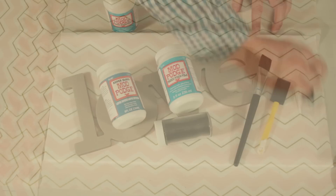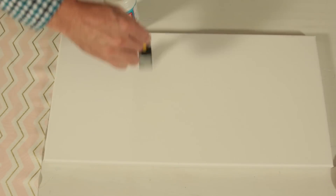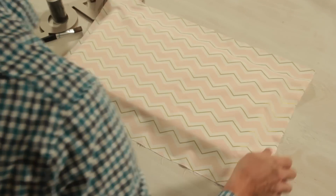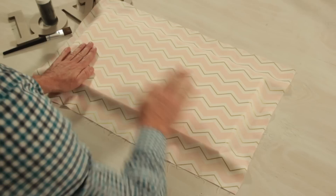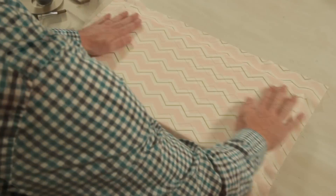First, coat your canvas with a layer of Fabric Mod Podge. Then position your fabric on top of the canvas. Stretch and smooth out any wrinkles. Let dry for 10 minutes.